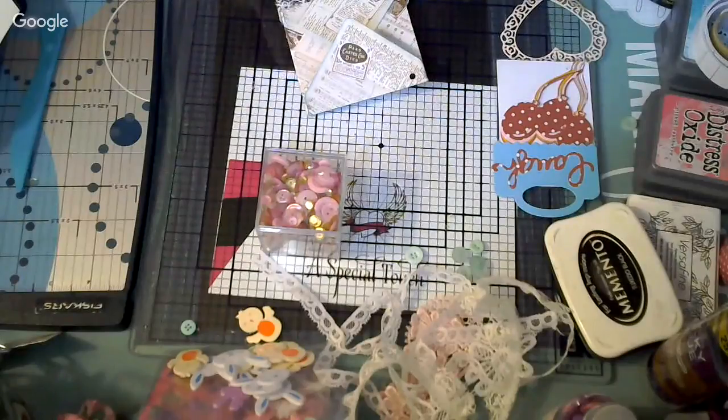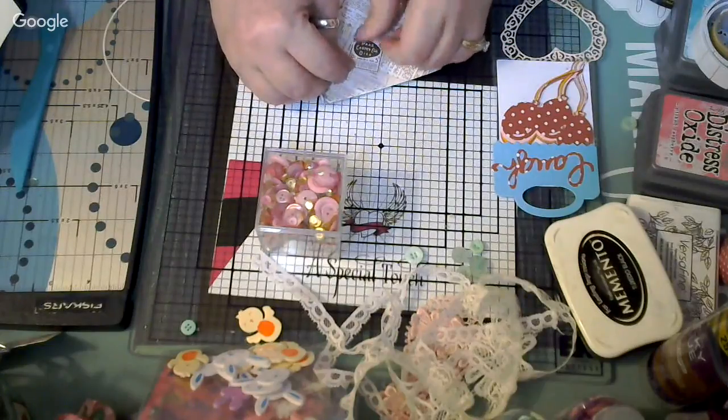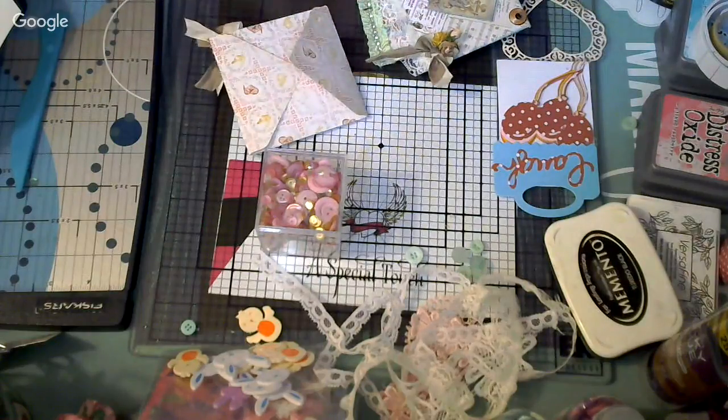I'm going to put the Velcro later. Let me count how many I have made. I have the tag — one, two, three. I have three done plus this one. I need a button for this one and I'd like a pink button. I also have buttons here from the same company. I'd like a thicker button for this one. I think this one looks really cute — I'm going to use this one.